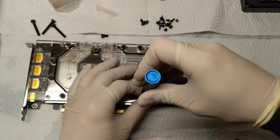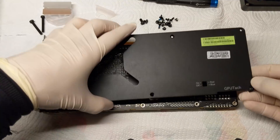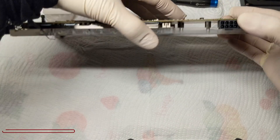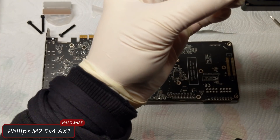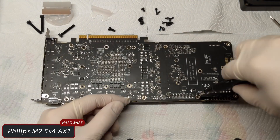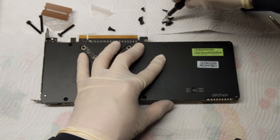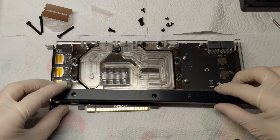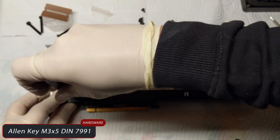Don't close the screws too hard or you will damage the top. Position the back plate and see which holes you need to fill. We have 3 M2.5 x4 screws to reapply before installing the back plate — take your Phillips screwdriver and start with those. Always use the plastic washer under each and every screw. Replace the back plate on the card and start securing the remaining 6 screws. Then place the RGB plate and secure the screws M3.5 DIN 7991 with the Allen key.